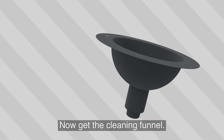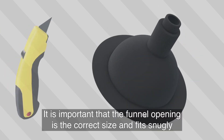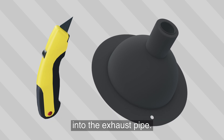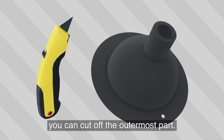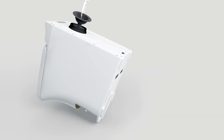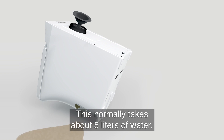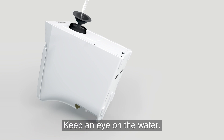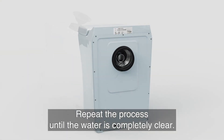Now get the cleaning funnel. It is important that the funnel opening is the correct size and fits snugly into the exhaust pipe. If the exhaust pipe is larger than the funnel mouth, you can cut off the outermost part. Once the cleaning funnel is inserted, you can start rinsing hot water through the exhaust pipe and the catalytic converter. This normally takes about 5 litres of water. Keep an eye on the water — it gets clearer as the catalyst is being cleaned. Repeat the process until the water is completely clear.